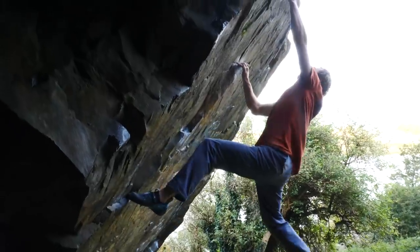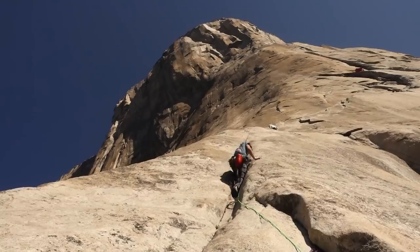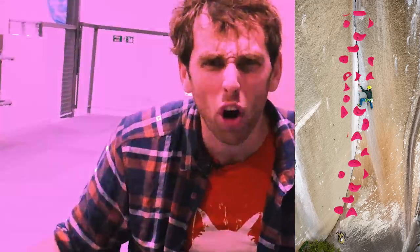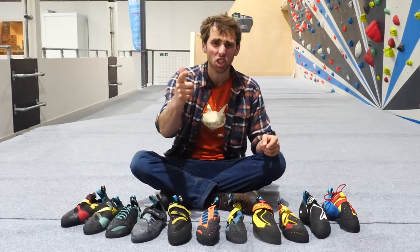You may be able to send hard outdoor boulders, pumpy outdoor rock climbs, or maybe you've even scaled the mighty El Capitan. But can you do the pink one in the corner? Because, as we all know, where it really counts, it's in the gym.